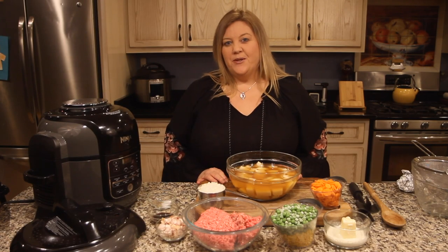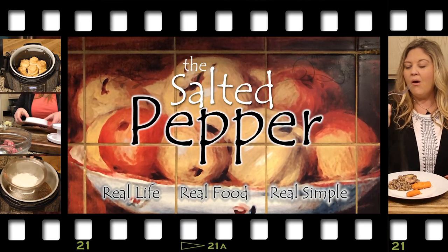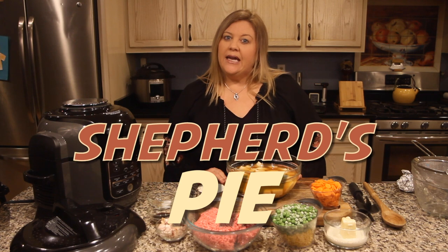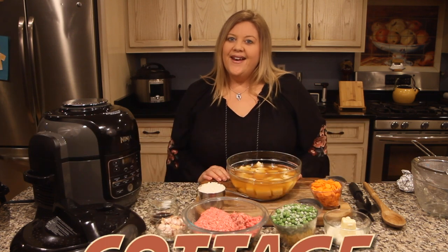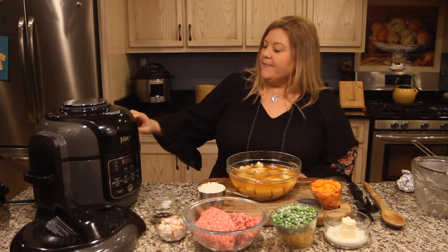Hi there and welcome to The Salted Pepper, where we cook for real life using real food and we keep it real simple. Today we're going to make shepherd's pie — well, actually we're going to make cottage pie, but more on that in a minute. Let's get this pressure cooker started up.